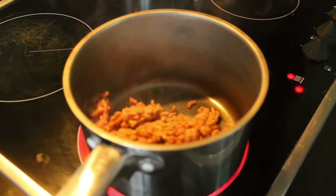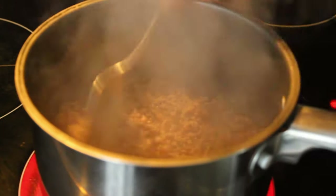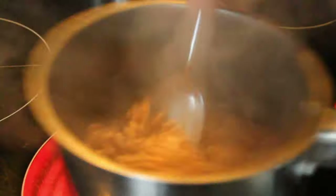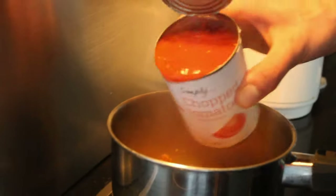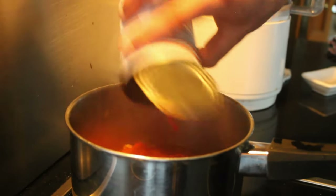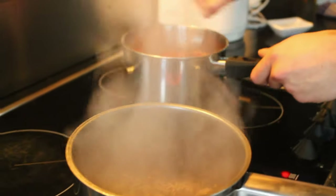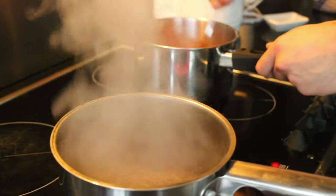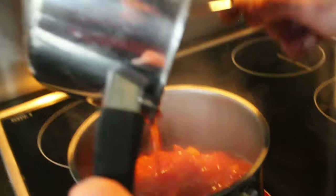A small detail I haven't mentioned: the nachos are going to be made from fajitas — just fry them. Then we have the ragu, the guacamole, and the sour cream. The sour cream won't be covered in this video, but at the end there'll be a recommendation linking to another video — make sure you check it out before making these nachos because sour cream is essential.